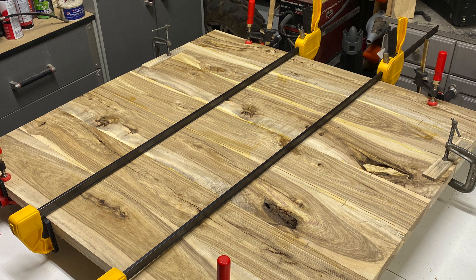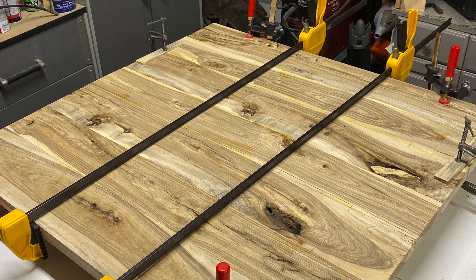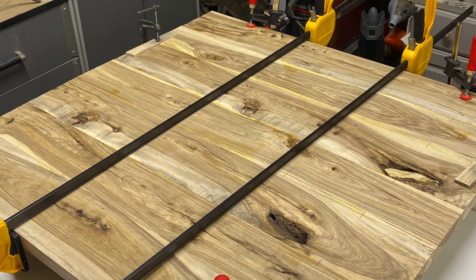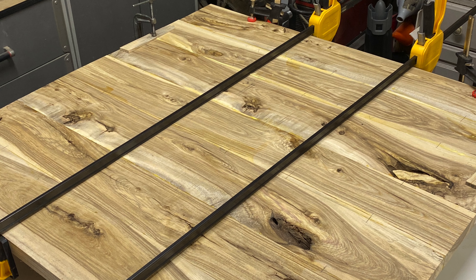That's all we have for this episode. Stay tuned for the next one where we complete the rest of this table all the way to being finished — you don't want to miss it. There's a lot of cool things we do: some epoxy, and there are some challenges with the feet. You'll see all of it in the next one. Thanks for watching.